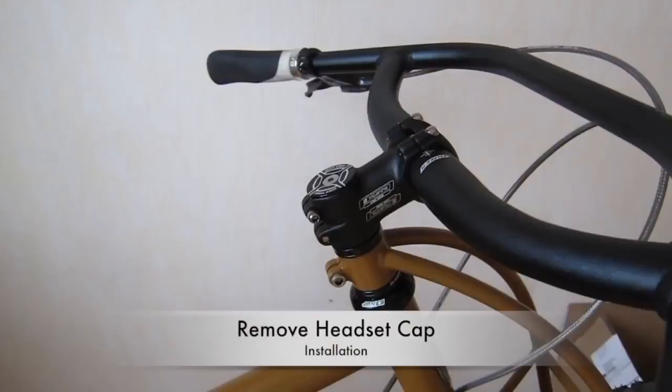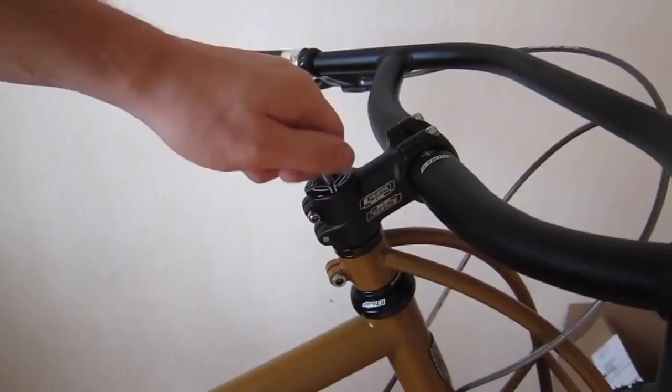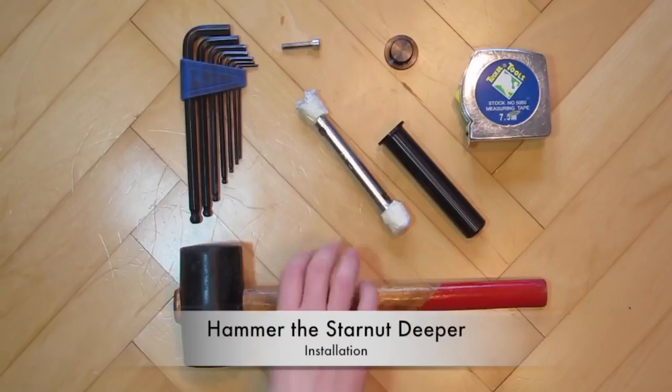Remove the headset cap. Note how deep the star nut is — usually about three-eighths of an inch. Next, drive the star nut deeper using a hammer and a soft punch so it doesn't get damaged.